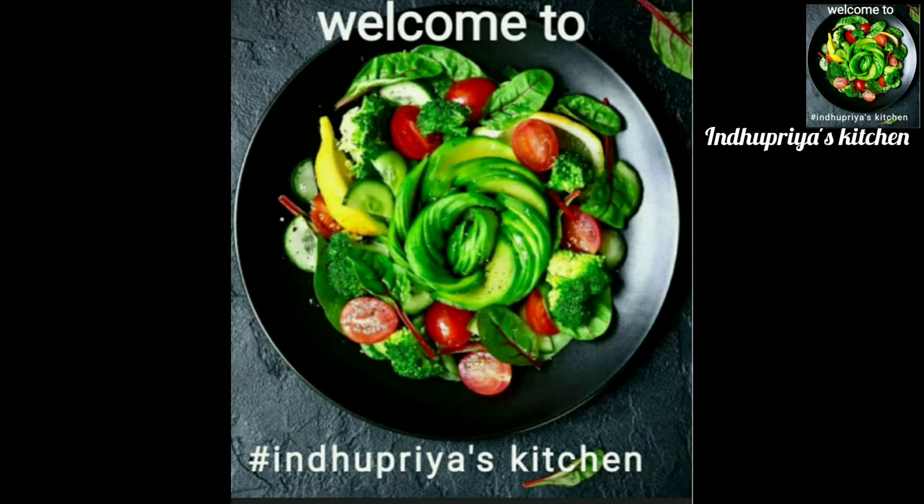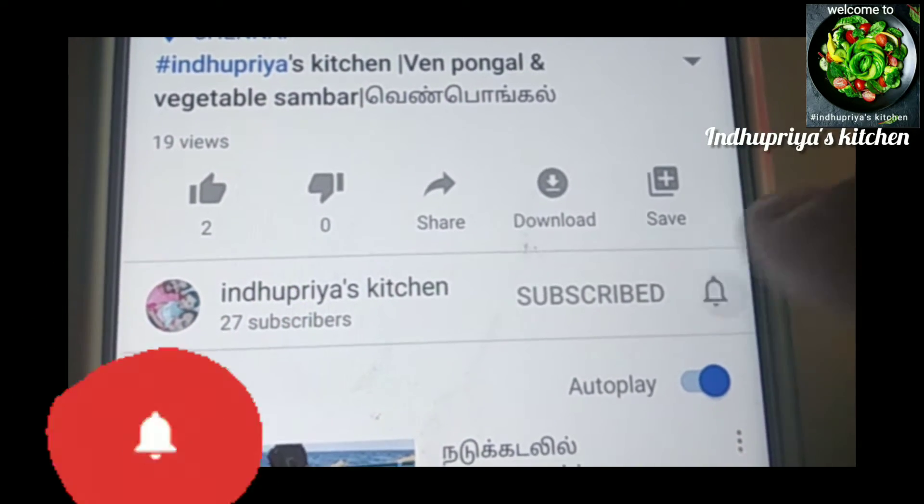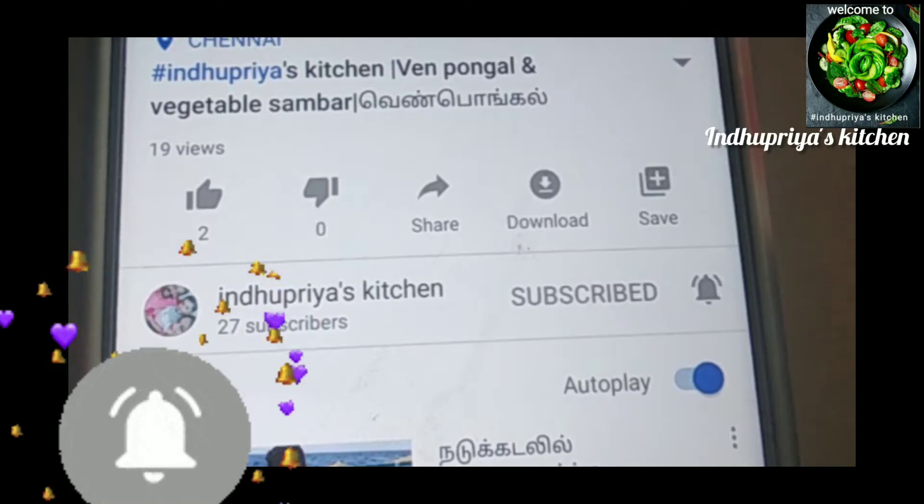If you are watching our channel for the first time, please press the subscribe button and press the bell icon so you get notifications.